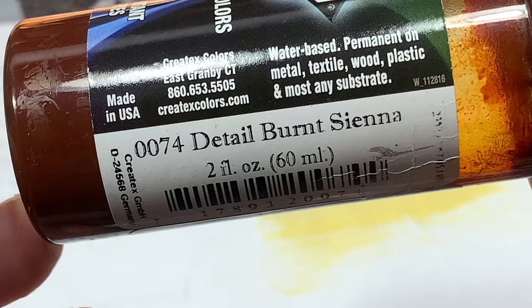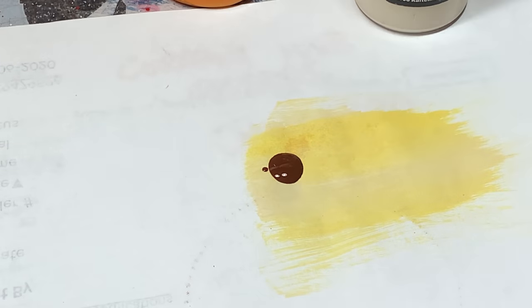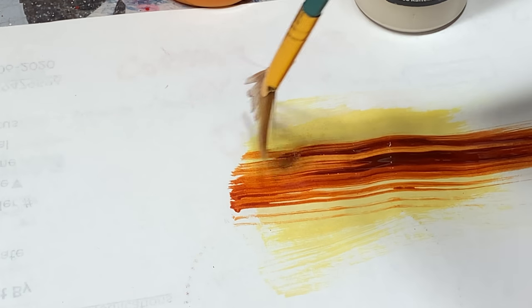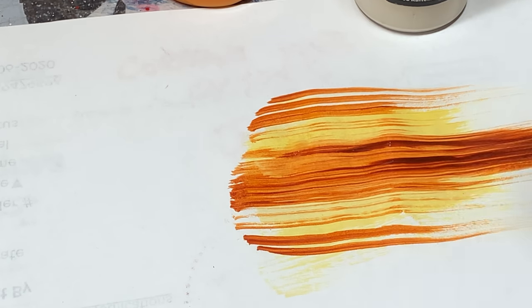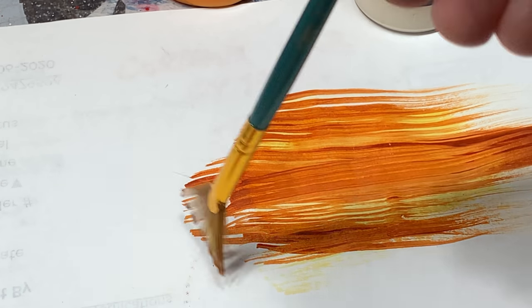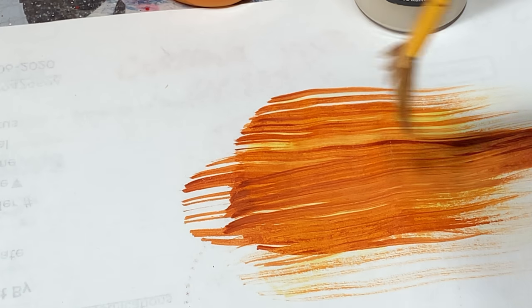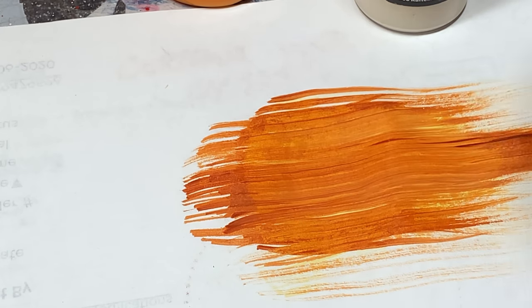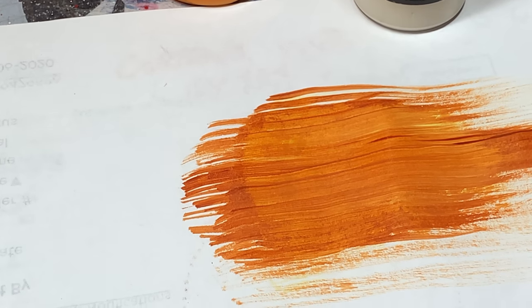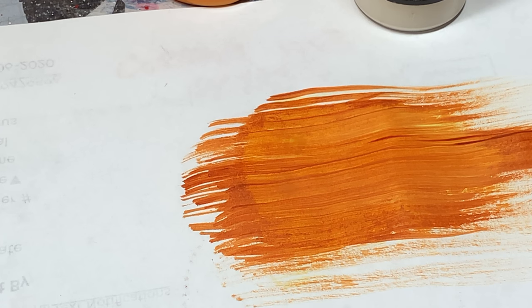The next color we're blending in is detail burnt sienna, which has a really nice warm orange tone about it, and you're going to start to see the transformation. As I'm making these long brush strokes — and you can do this on a plastic bait as well, as long as you have a white primer down — you start to see these long grains come in. That's exactly what you want, which is why an airbrush would not be suitable. I'm just working this artist detail fan brush in one long stroke over and over to simulate the wood grain.